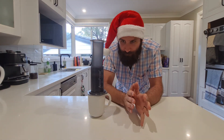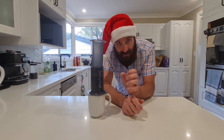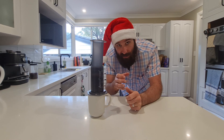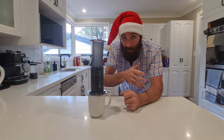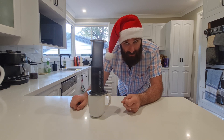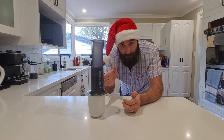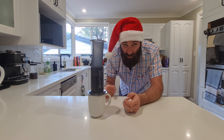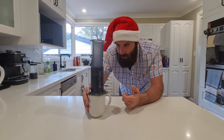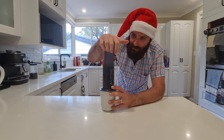This method gives you a long black, but there are lots of variations. Put less water in and you've got an espresso. If you want a latte, make an espresso shot then use a French press to froth up some warm milk — without spending lots of money on a frother you've got a latte, flat white, or cappuccino. For cold brew, do exactly the same process but with cold water and instead of waiting three minutes, wait at least 30 minutes or even overnight.